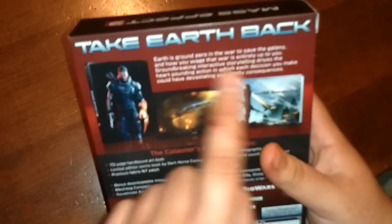As you can see, it's very shiny. The spine, shiny. And the back: 'Take Earth back — Earth is ground zero.' Something something.